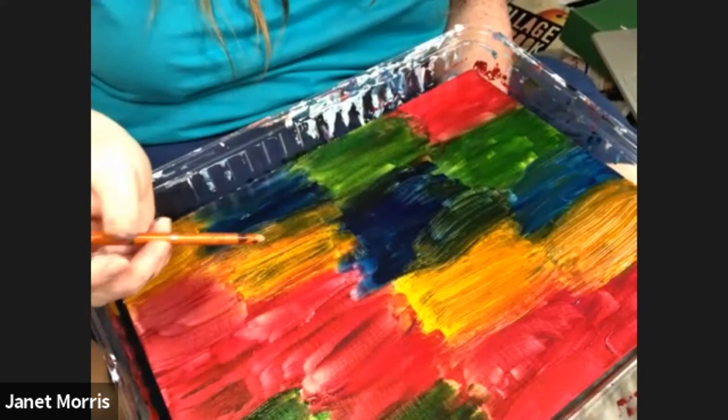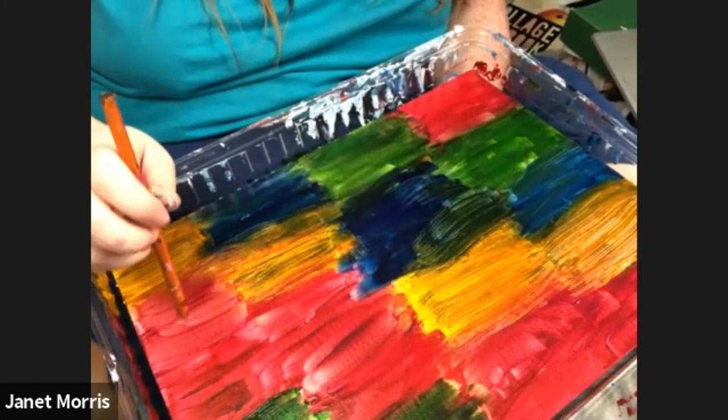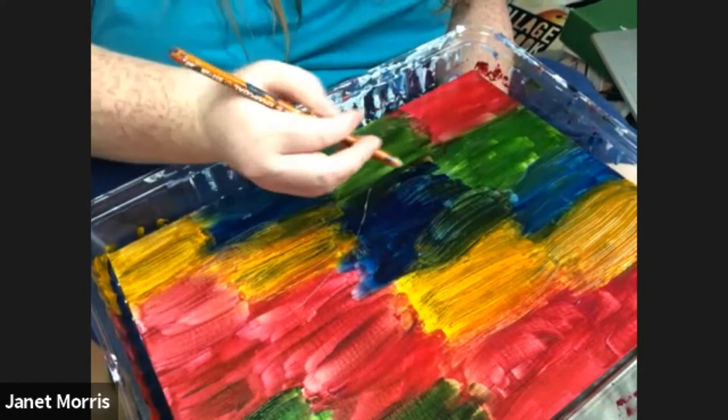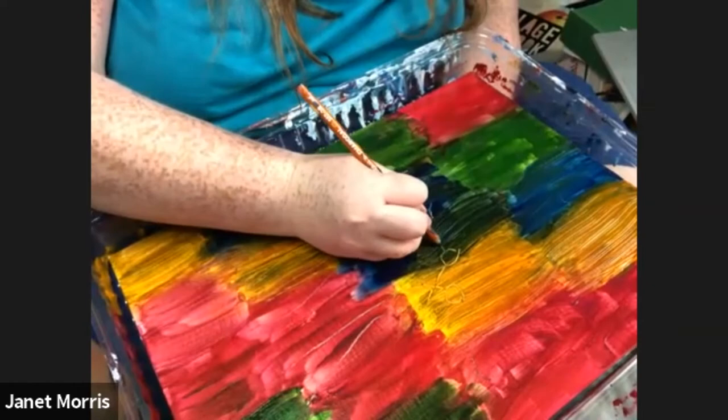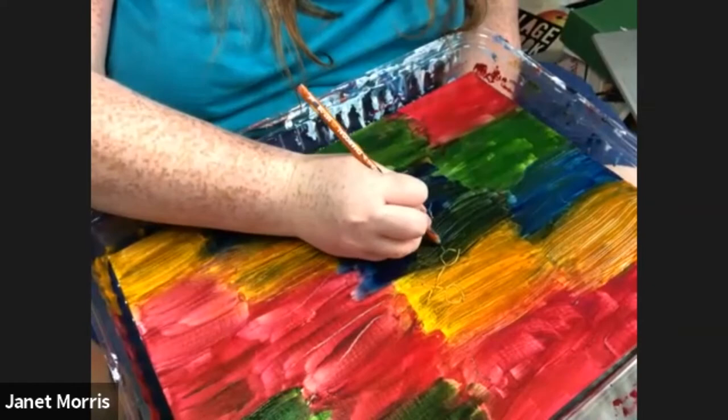Draw the seeds, then you'll go over it with black paint — well, not the seeds part, but the outline. You just draw the outline; you don't have to color it in. It's okay if it doesn't make an actual line on there, just as long as it kind of scrapes the paint enough so you know which line to follow.